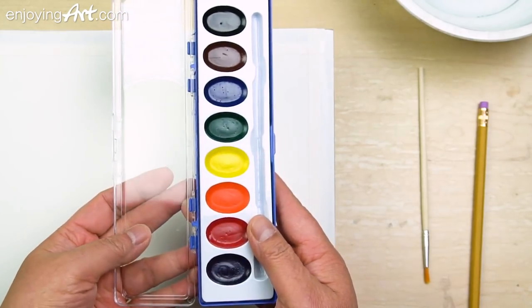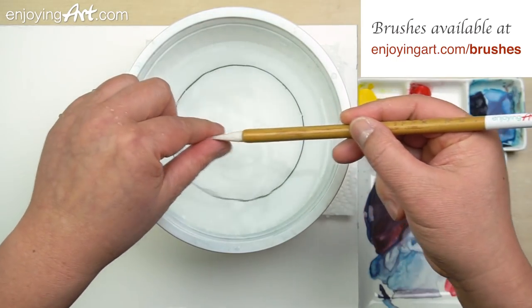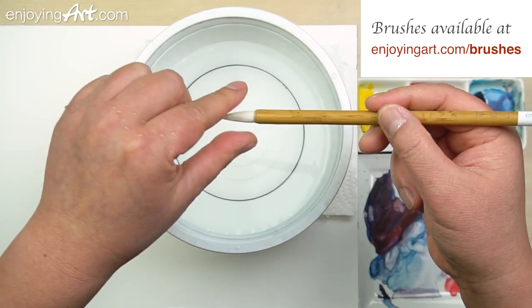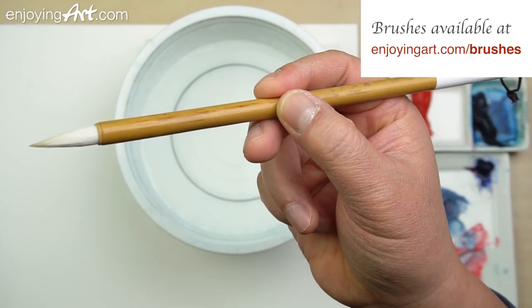I'm going to show you how to use these paints to finish a painting and make it look expensive. This is the calligraphy brush. The calligraphy brush can be used for medium and small shapes, and the tip is very sharp so it's very easy to control.